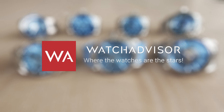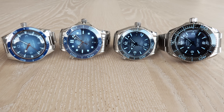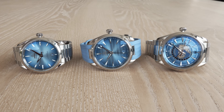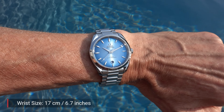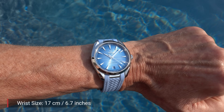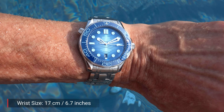Welcome back to Watch Advisor on YouTube. It's Alexander speaking, your host. On your screen are the 75th anniversary models of the Omega Seamaster. As you all know, Omega just launched eight watches — seven of them are on your screen to celebrate the 75th anniversary. February 1948 was the date when they initially launched that iconic watch.